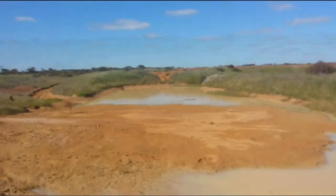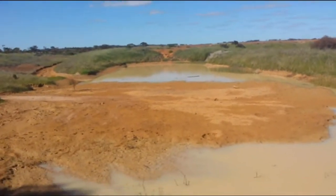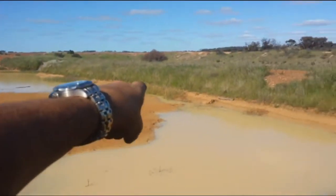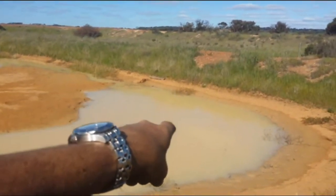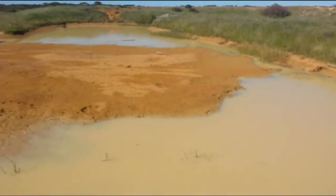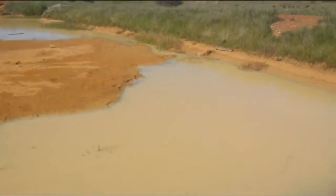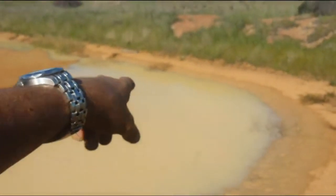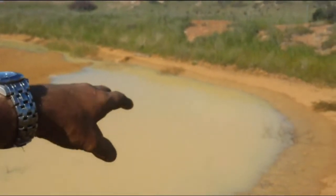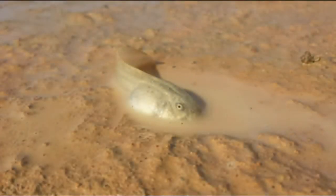Just about two weeks ago all of this area here was covered in water. What I'll do is come back in a week or so if it doesn't rain, because this little section just here will dry out. We'll come back and see if there's any tadpoles on the surface — I've seen the little ripples when they come to the surface and get some fresh air.